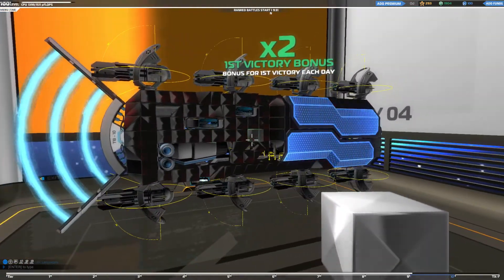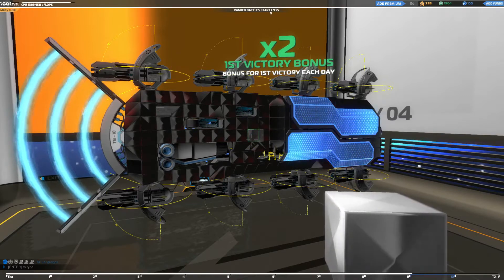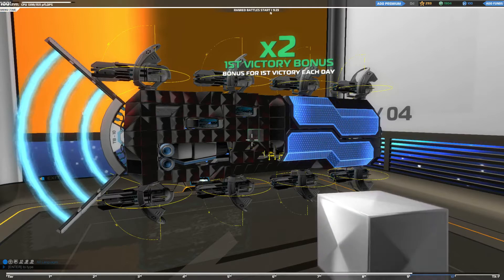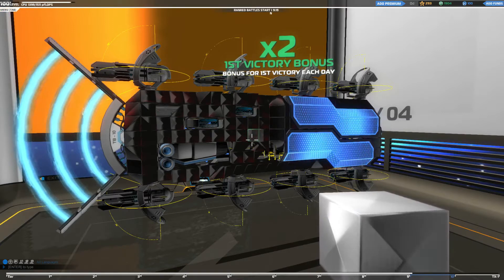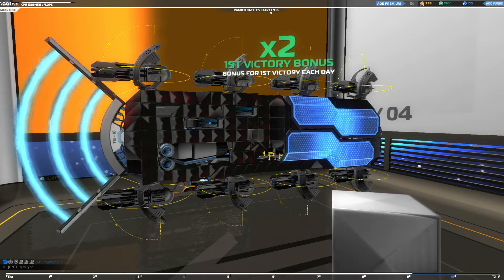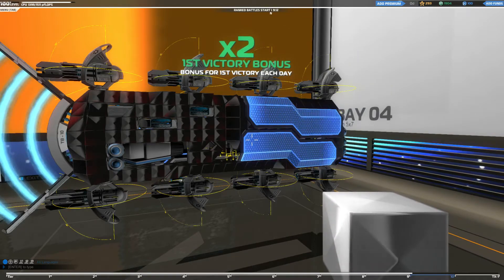A couple things about this bot: first off, it's a broadside bot, so the entire purpose is to tilt or turn sideways just a little bit before firing. This is usually very easy to accomplish — very minor tilt, maybe 5-10 degrees. And you can get some pretty good shots off while still keeping your profile very narrow.